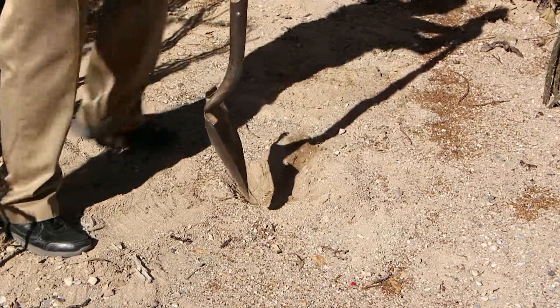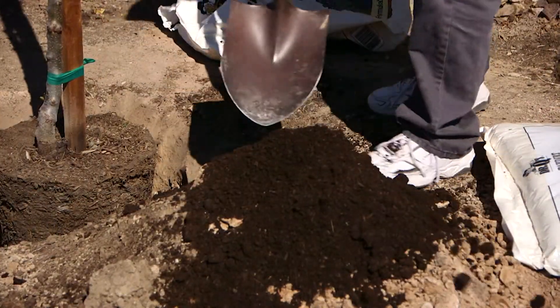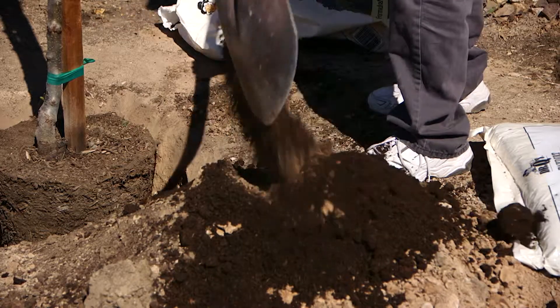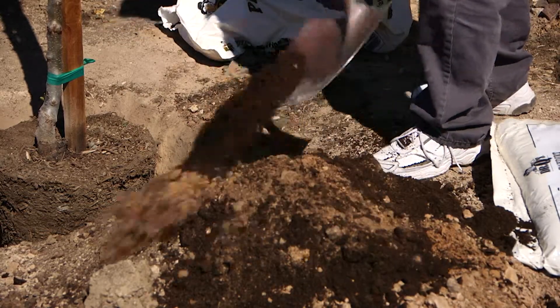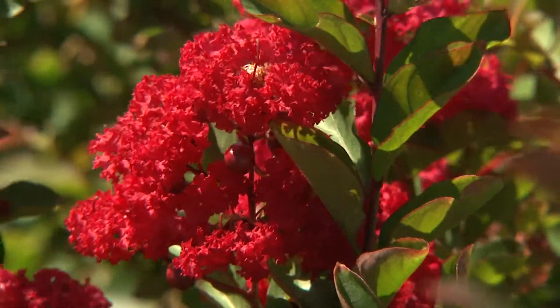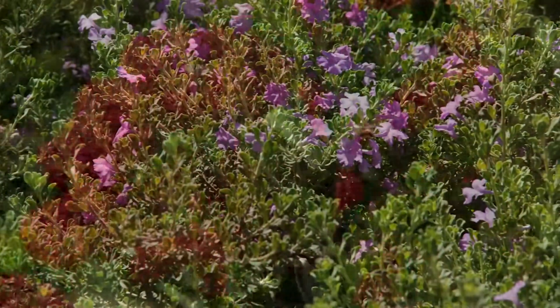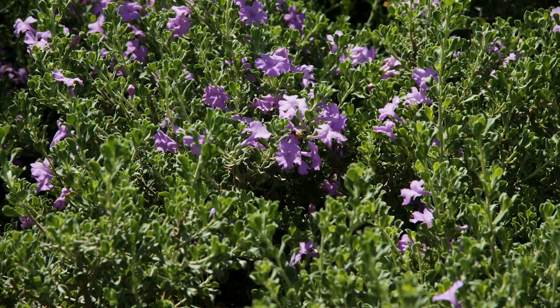Have you ever noticed how hard the native soil is when you try to dig in it? When organic mulch is mixed with the soil, it keeps it from drying out and compacting as rapidly. This is very important to new plant roots that are trying to get established in our soil. They need that organic matter to keep the soil looser and hold the moisture they need. Organic mulch mixed with the soil around new plant roots is a necessity for healthy growth.